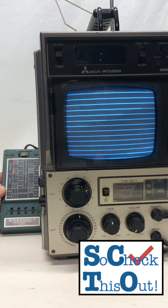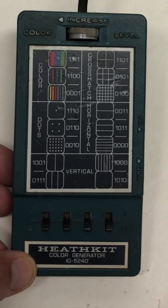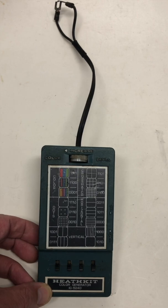So check this out. I can make lines and dots. What could be cooler than that? Let's take a closer look. This is a Heathkit color generator IG-5240, and it must have been used back in the days of old school TV.